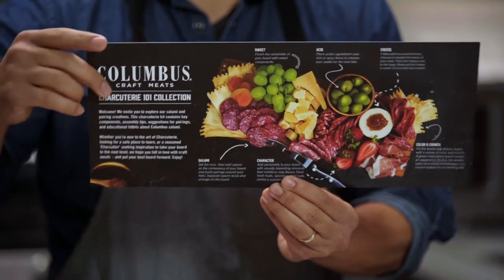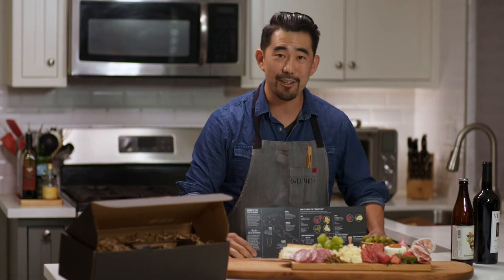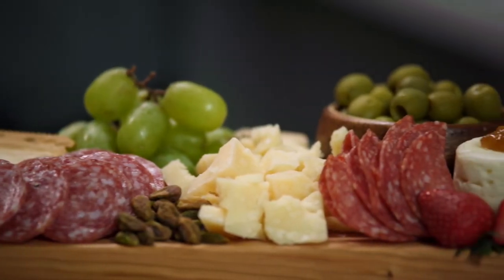This is a Charcuterie 101 kit — we're really teaching you how to build that perfect bite. Hopefully you guys love charcuterie as much as we do. We've got the perfect cure for boring gifts.